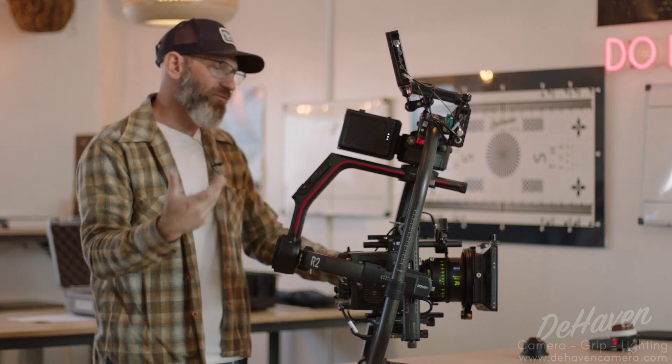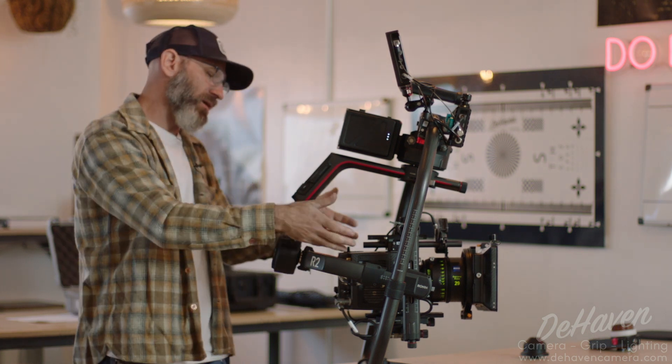That's a basic setup for our Ronin 2 with an Alexa LF, Zeiss Supreme, a single motor kit, and a matte box. Hope this was helpful. All of these items are available for rental at dehavencamera.com, or you can send us an email at rentals@dehavencamera.com and we're happy to help you configure in any way you're looking to get your shots. Thanks.